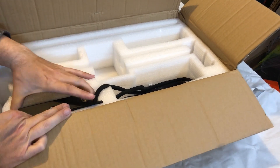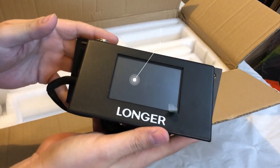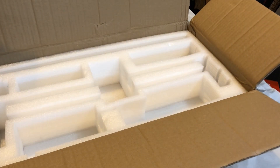Next, we have the touch screen display with the wiring harness on it. This has built-in Wi-Fi and it's a 32-bit board colored display. And that's it — the box is empty.